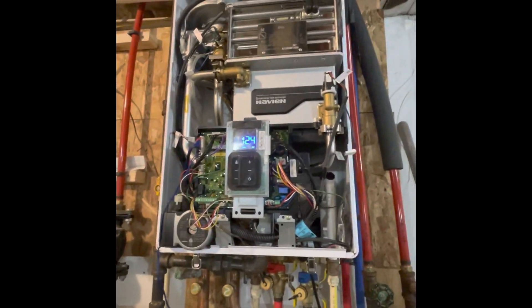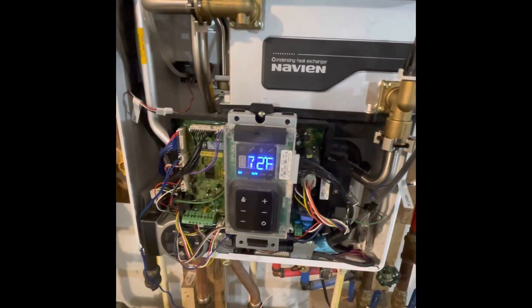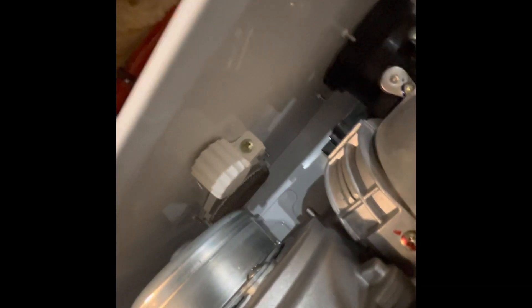If you have no heat and you come down and the LCD screen says E110, or sometimes I've even seen it saying AIR, A-I-R, that could be two different things in my experience. Number one is this little net here — that's where the air comes into the system. If that screen right here is clogged, you need to loosen this little screw there and it'll slide right out. There could be a lot of small debris in there, just random things that made their way in, and that could be one of them.